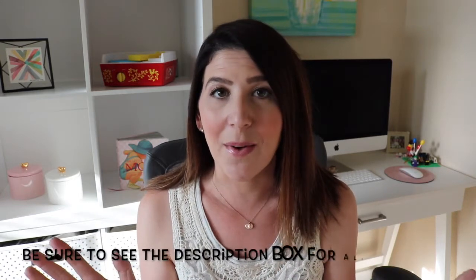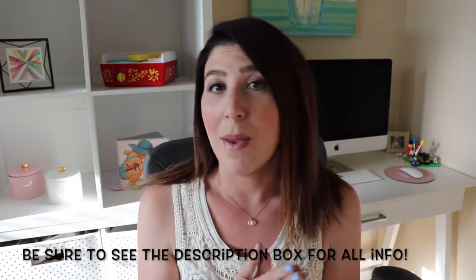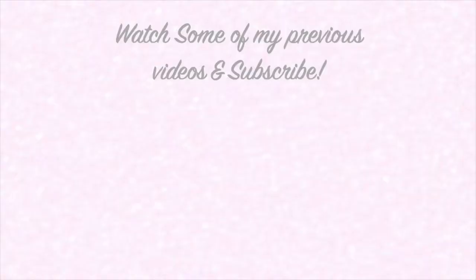That is it for the video today. I hope that you enjoyed it. If you did, be sure to give it a big thumbs up and subscribe before you go. Leave in the comment box below any questions you have about the stroller or what your favorite feature is — I'd be happy to connect with you there. I'll see you all again in my next video. Bye!